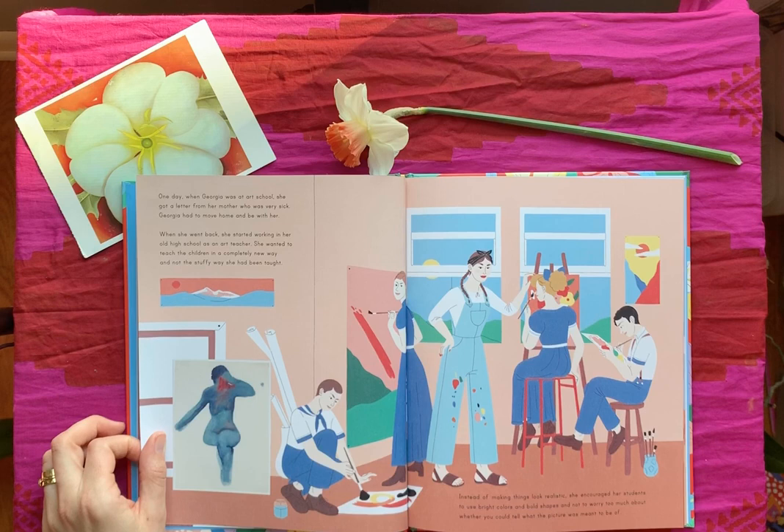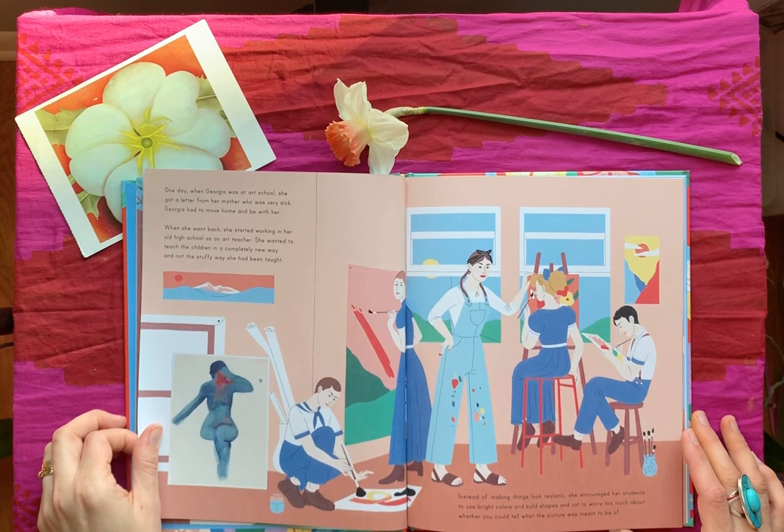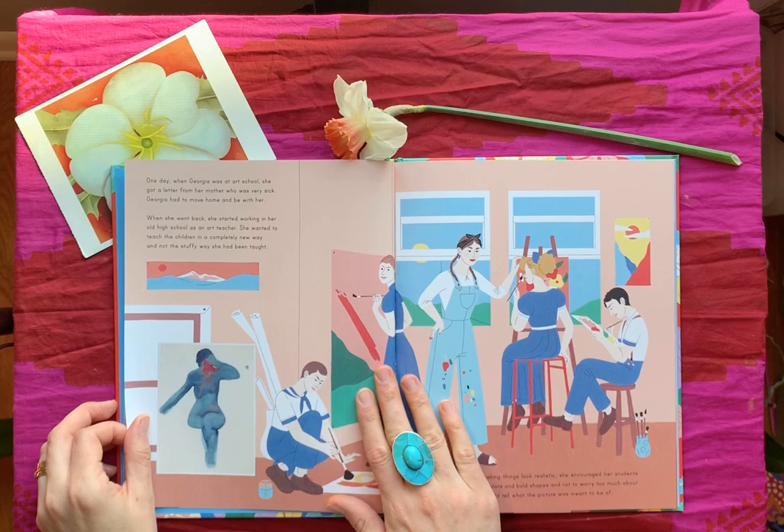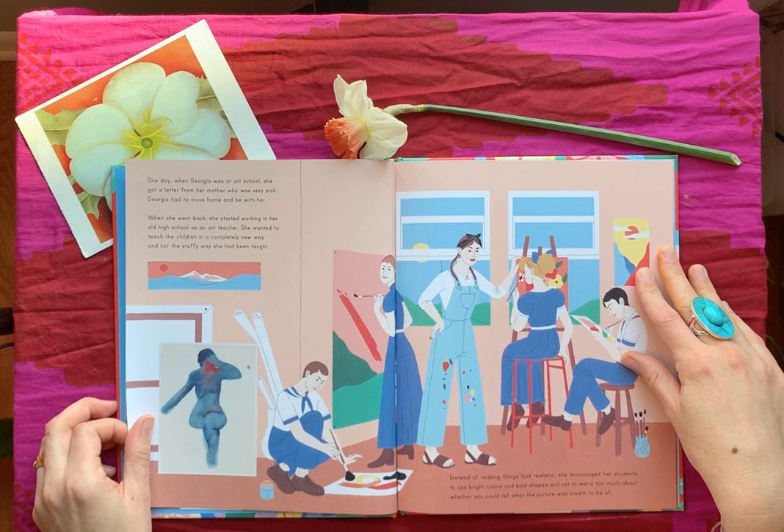One day when Georgia was at art school, she got a letter from her mother who was very sick. Georgia had to move home and be with her. When she went back, she started working in her old high school as an art teacher. She wanted to teach the children in a completely new way — not the stuffy way she had been taught. Instead of making things look realistic, she encouraged her students to use bright colors and bold shapes, and not to worry too much about whether you could tell what the picture was meant to be.